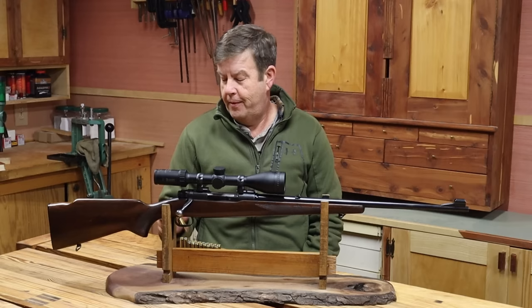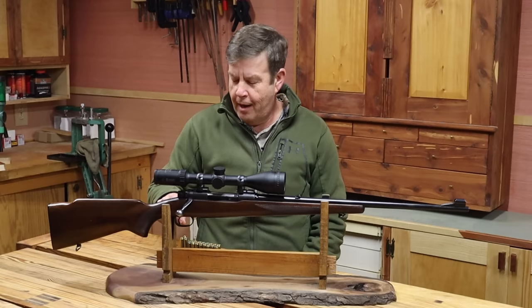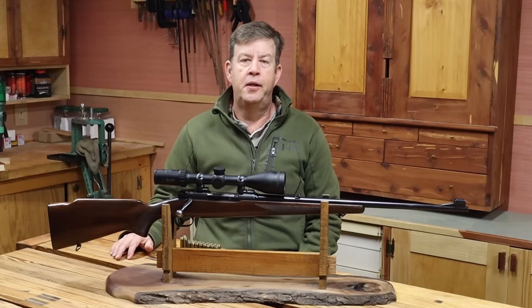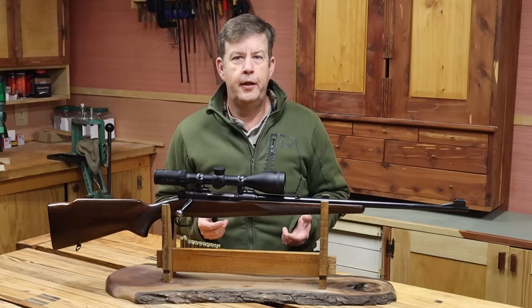This is a cartridge that everybody either absolutely loves or absolutely hates, and there just ain't much in between. So no matter what I say, I'm going to upset somebody. But I might be the best person to talk about this cartridge because at one time I was one of the ones that absolutely hated it. You could have offered me a brand new rifle of my choice and a lifetime supply of ammunition with the only condition being it had to be chambered in the .270, and I'd have politely said no thank you. That was my opinion of the .270 for a lot of years.